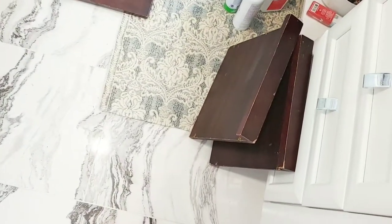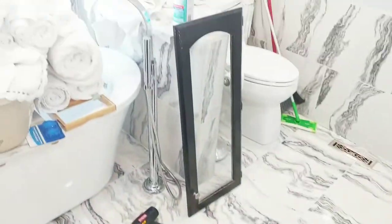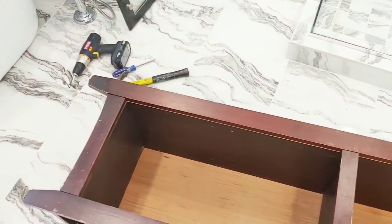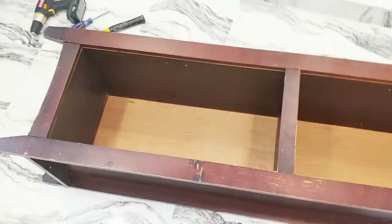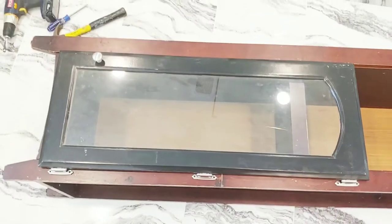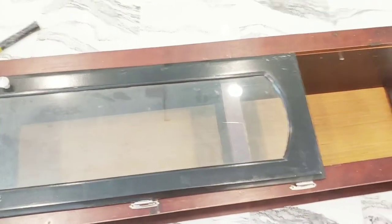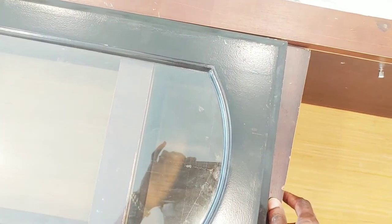So this is what everything is looking like so far. I'm going into this door right here — I found this door at the Restore a while back when I was doing the garage and I just never used it. So I want to add a door to the piece because of the condensation, water in the bathroom, and dust. I want my towels to stay fresh.